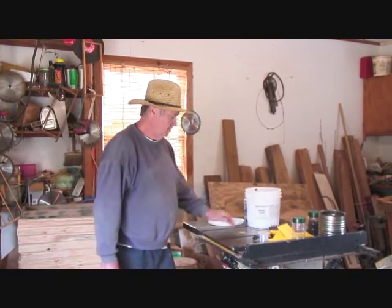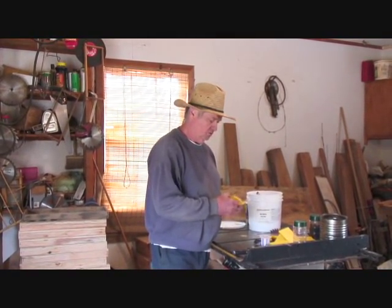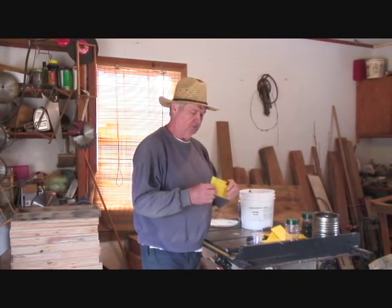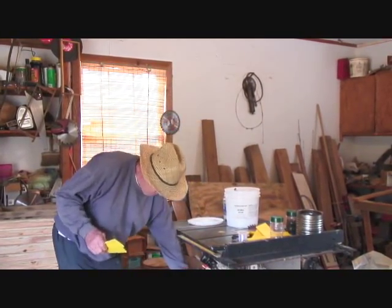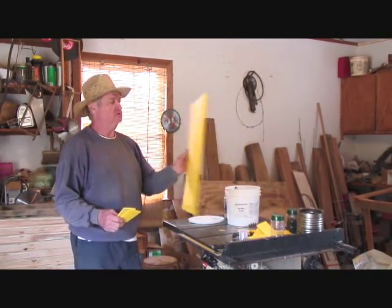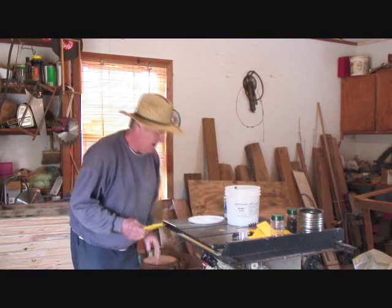Today we're going to do small hive beetle treatments. Basically, these are political signs — cheap, free to pick up. They look just like this. Some have the wording and stuff on there, but that one doesn't.